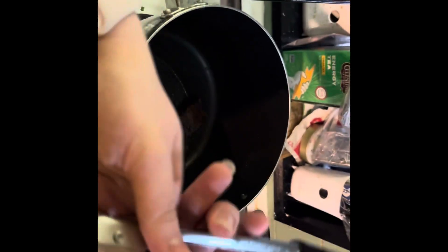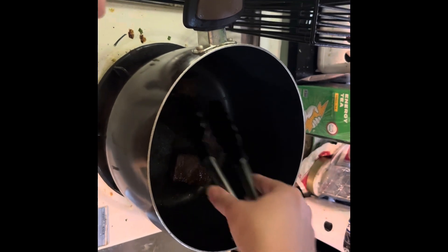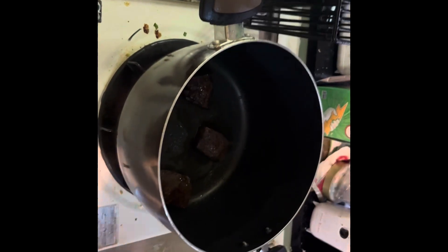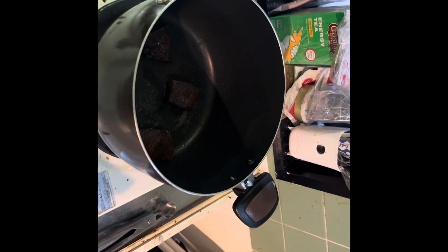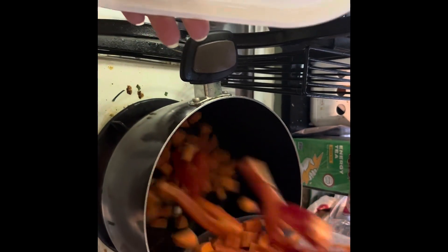Hey everyone, welcome back! Today I'm making a Bolivian Christmas dish — I don't know why, I just saw it on Instagram and it looks good, so that's what we're doing. I've already browned chicken and beef, I took the chicken off, and I'm adding in veggies I've already cut up during the week.